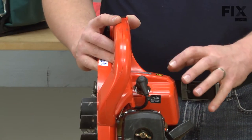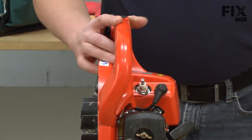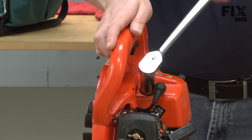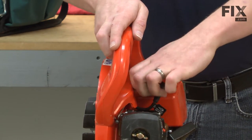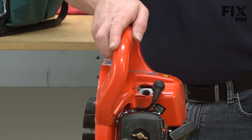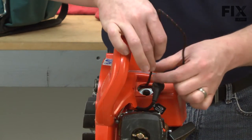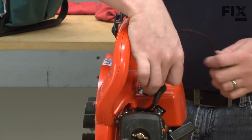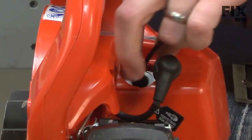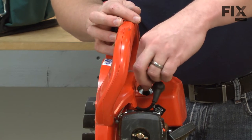What we need to do is bind up the piston. To do that, I'll first remove the spark plug. Then I'll take a piece of starter rope and insert it into the cylinder. The starter rope will bind up between the piston and the top of the cylinder, making it so that the crankshaft can no longer rotate.